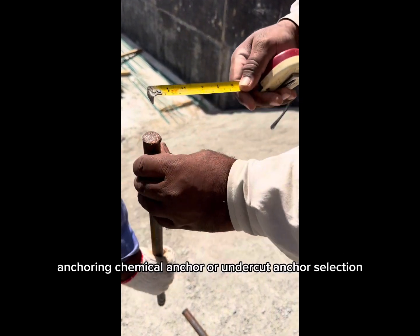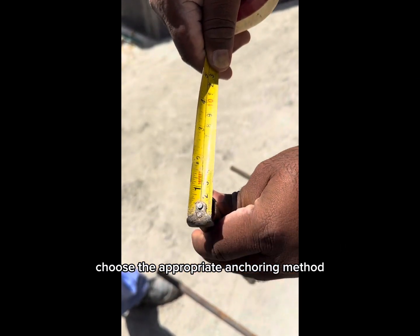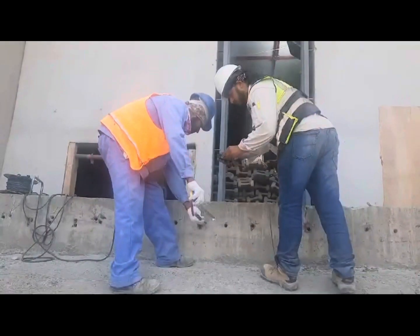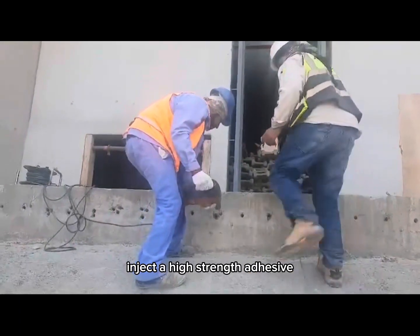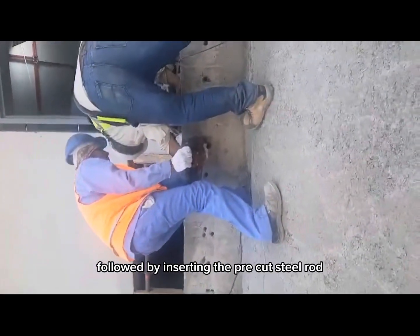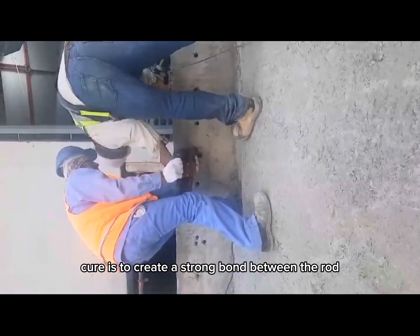Anchoring — chemical anchor or undercut anchor selection. Choose the appropriate anchoring method based on the engineer's recommendations and local building codes. For chemical anchoring, inject a high-strength adhesive resin into the clean hole, followed by inserting the pre-cut steel rod. The resin cures to create a strong bond between the rod and concrete.